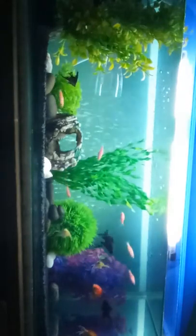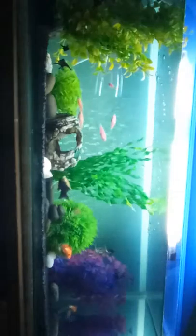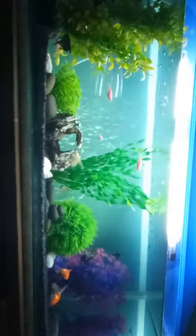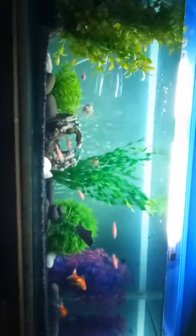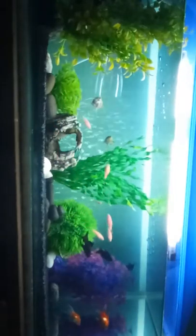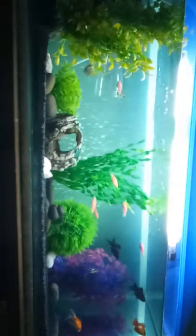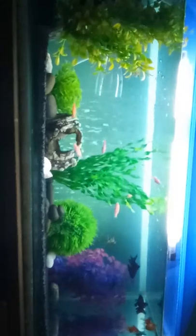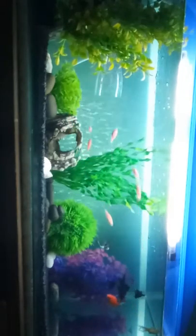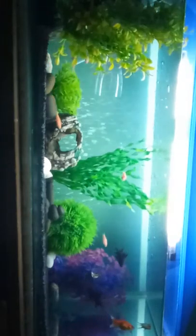They are all clean and then they are eaten — decomposed by bacteria. The waste has to be decomposed and we have to be able to make a white substance as part of the nitrogen cycle process.